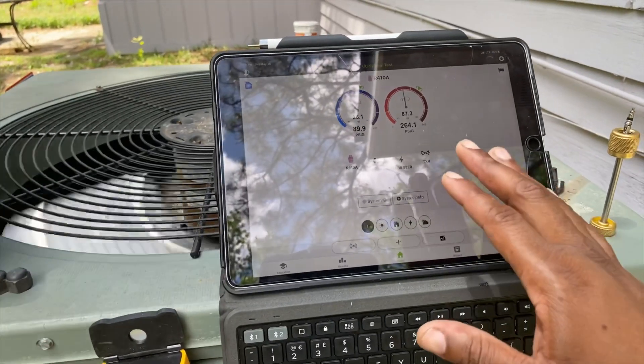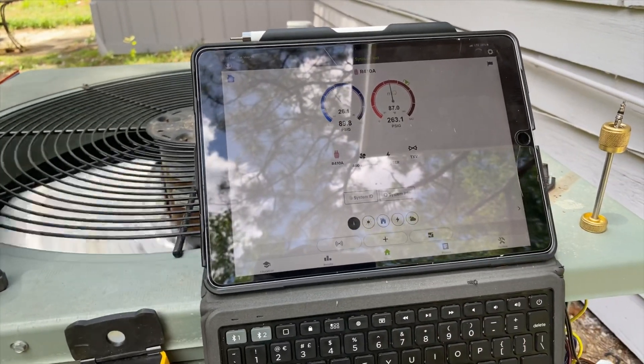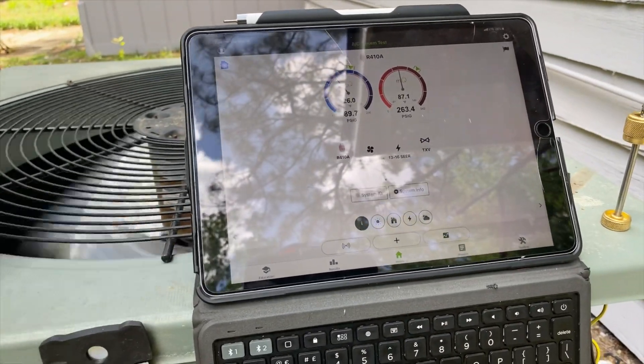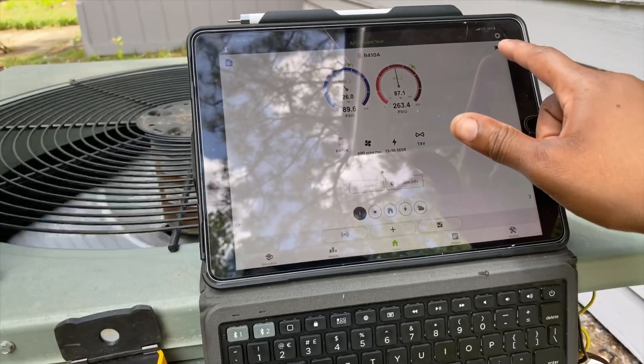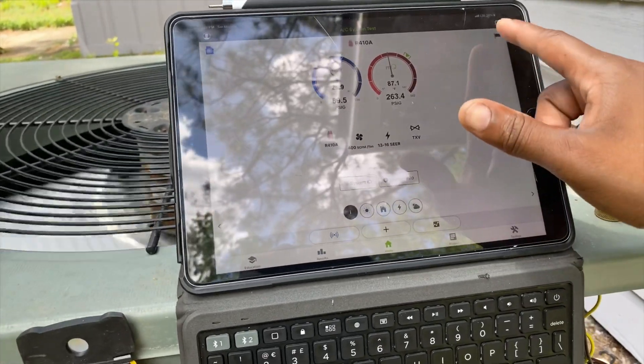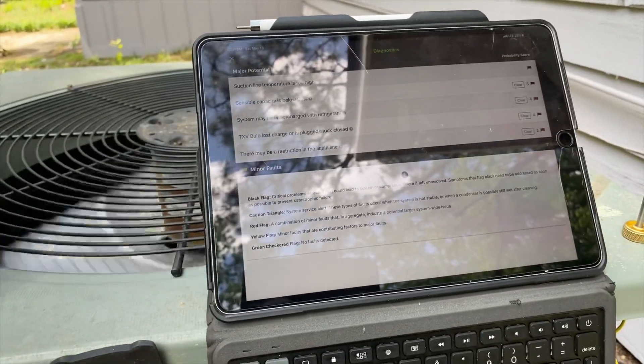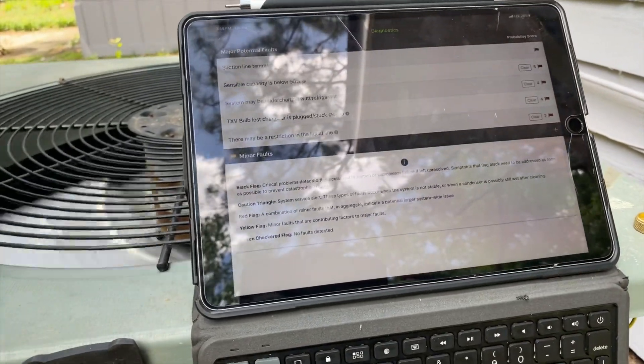All right, so I'm using the MeasureQuick app along with my Field Piece probes — we're on an AC systems test and the unit's been running for about 20 minutes now. What I'm going to do is hit this flag in the corner, which is basically my diagnostic tool, and it tells me exactly what could possibly be wrong based on the possibilities.